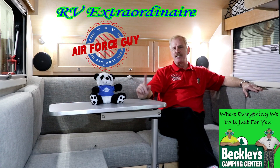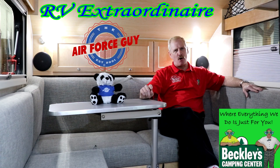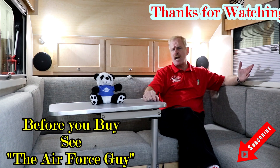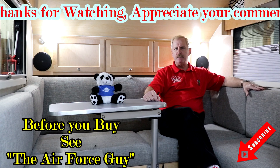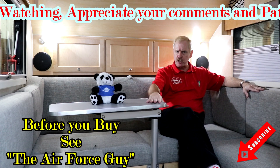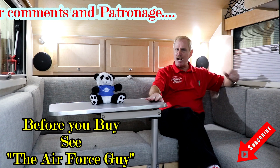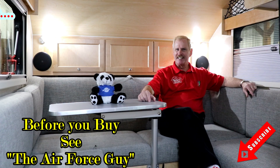So there you have it, ladies and gentlemen. This is a 2019 TAB 320S, the Boondock Edge series. For more information on this camper or any others, be sure to call, email, or stop by Beckley's Camping Center and ask for the Air Force guy. I do appreciate you watching. If there's something in particular you'd like me to cover, by all means reach out to me. The specifications for this unit, as well as my contact information and pricing, are down below the video. Thanks again and we'll be coming back at you again soon. Take care.